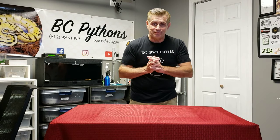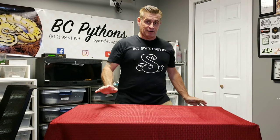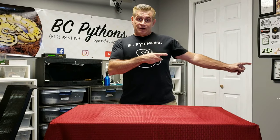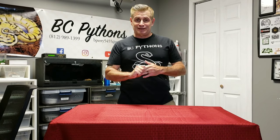Hello, welcome back. Bill from BC Pythons, and today we're doing an unboxing video. I know it's been a while — I'm glad to be back. Crazy hectic fall for some reason. I got my special assistant today, and she's going to be bringing in our newest unboxing item. So here we go, let's see what it is.